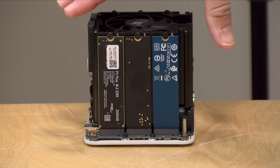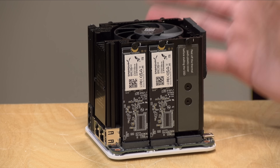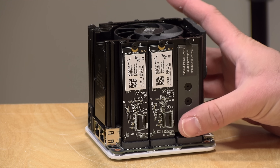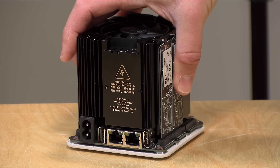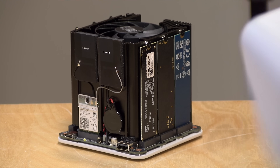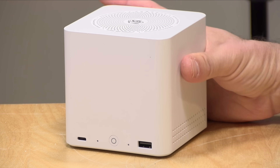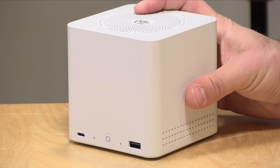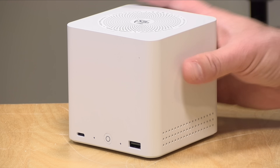What we've got here are six NVMe slots on board, and this is designed to run as a NAS server. So you can install Unraid on it, which is what we'll demo in this video, but you can do other open source NAS solutions along with your favorite flavors of Linux, and it also comes with a Windows license if you prefer to run Windows on it.